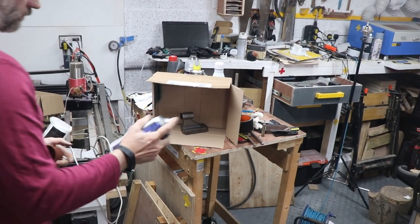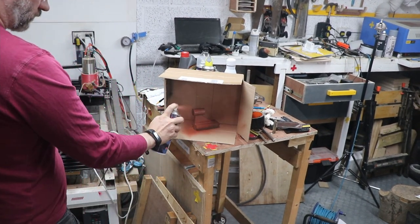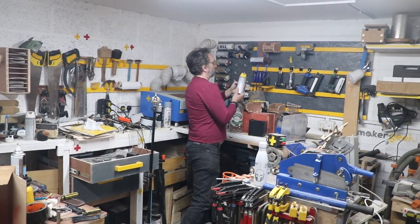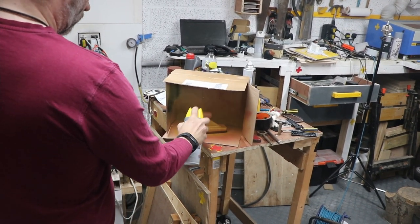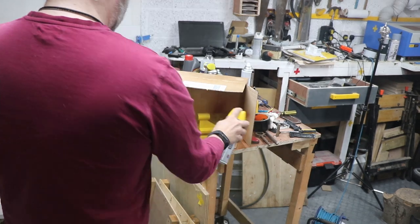No tool in the workshop is complete without a quick coat of paint: basic undercoat, and of course, as should probably shock no one, a little splash of yellow. And there we have it. Beautiful.